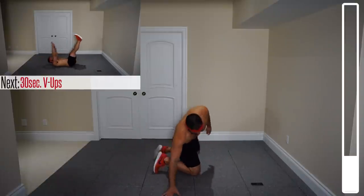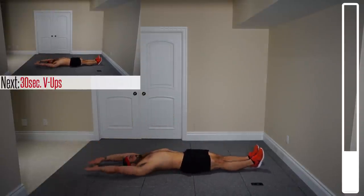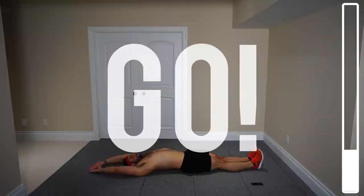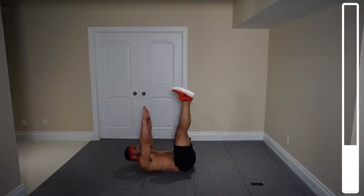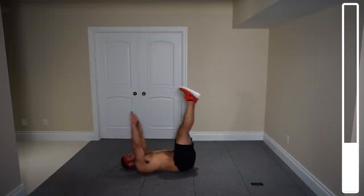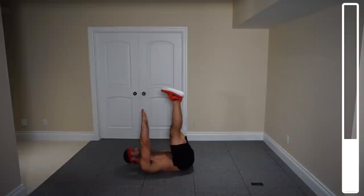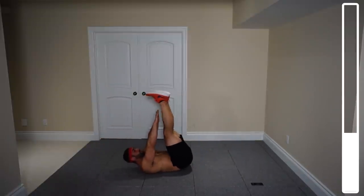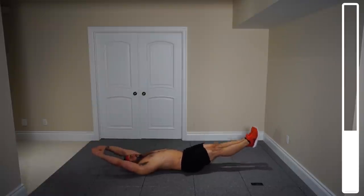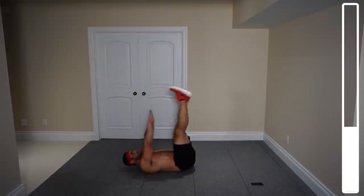10 second rest here. We're going to get into V-ups — facing upwards on our back. Legs completely straight, arms out straight, reaching towards those feet. Nice and slow and under control. I'm looking for control rather than a number of repetitions with terrible form. Good work — nice and under control. You're going to feel that in the lower abs. And good, rest.